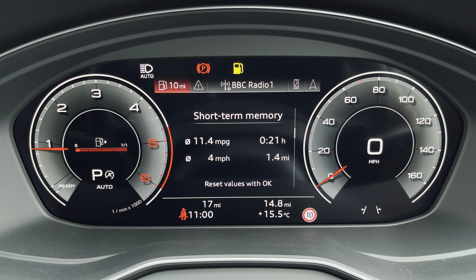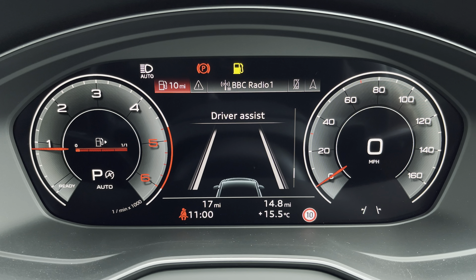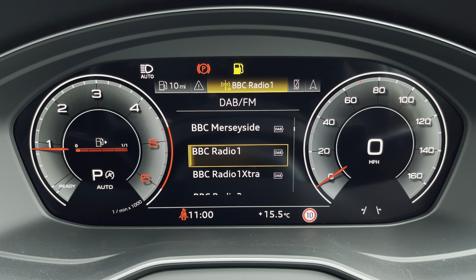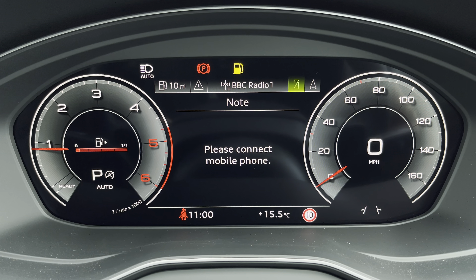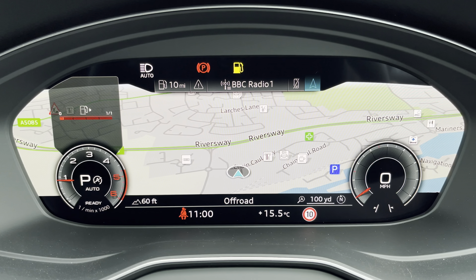Ahead of you you'll find the 12.3-inch virtual cockpit with various display options including DAB digital radio, telephone connectivity for your connected device, as well as navigation with 3D mapping. The flick view can change the size of those dials.